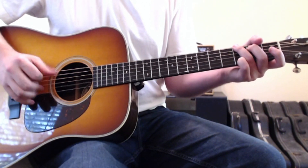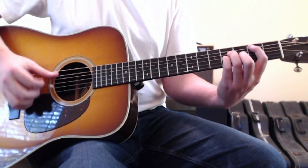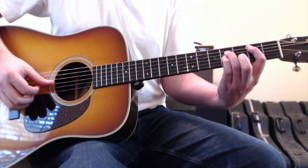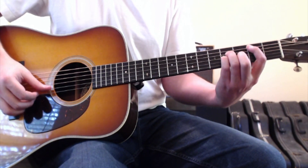So a G chord, to the D chord — the same D chord as before. The B minor chord is a new chord: first finger on the fifth string, second fret; ring finger to the fourth string, fourth fret; pinky finger to the third string, fourth fret; and second finger on the second string, fourth fret.